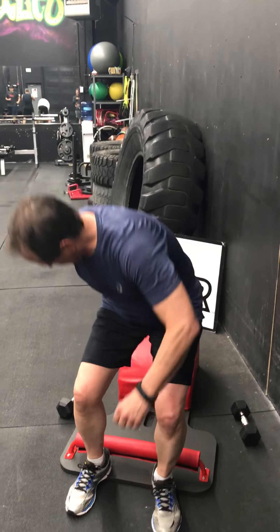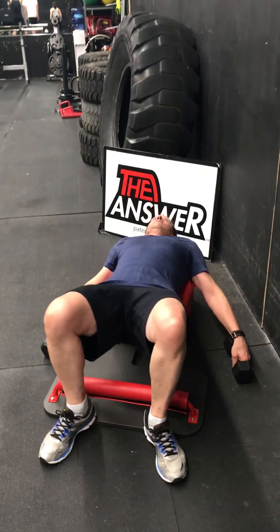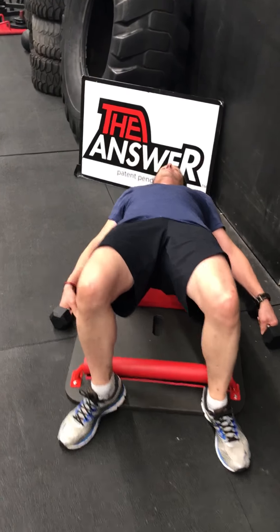What up friends? Trainer Joe here with Bruce — The Bruce. We're here with today's Tabata. We're going to do an alternating incline bench press Tabata.